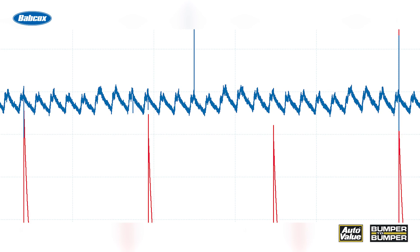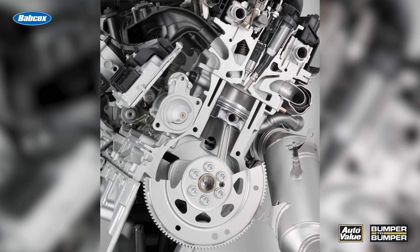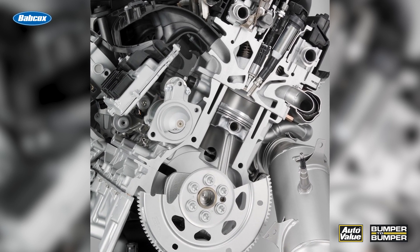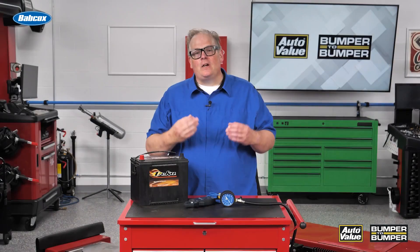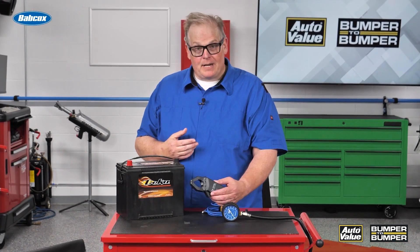Also, you'll notice that if one cylinder has a misfire or an issue, a waveform that looks like this also affects the previous and sometimes the next cylinder — because that momentum of the flywheel has to build up again due to the engine misfiring on that certain cylinder.